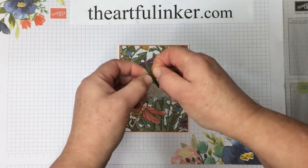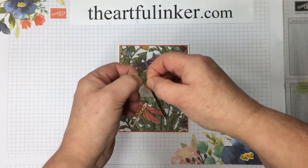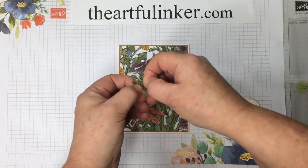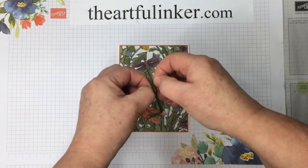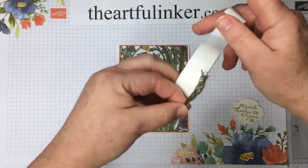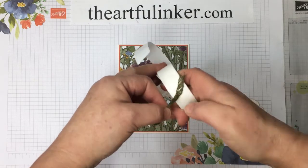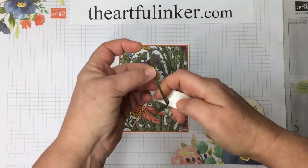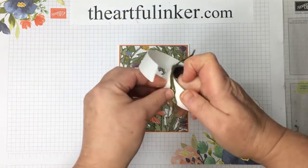Now if you'd like to get your hands on these products early, during December demonstrators can order from the mini catalog and receive Sale-A-Bration items. I'd love to have you join my team — you can find a link for that in the description below. You can also find a link if you prefer to wait until January to get these products, or a link to request a catalog if you're in the United States and would like to shop in my store.